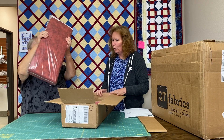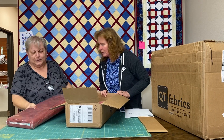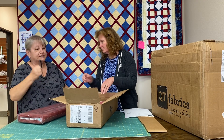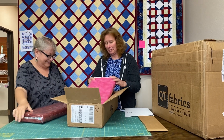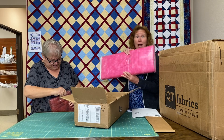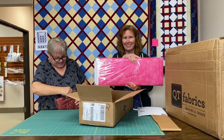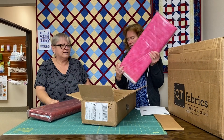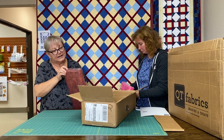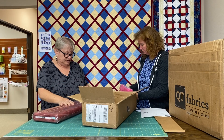We have Rapture — this is our new Rapture. Those are some really great blenders. Rapture is the line by QT Fabrics. It's a great blender.